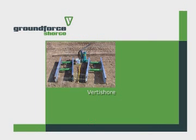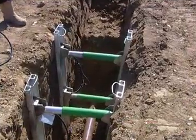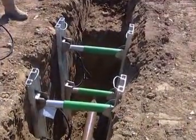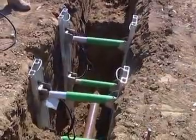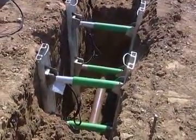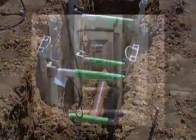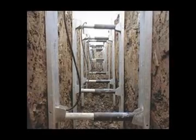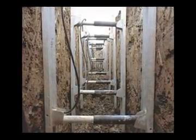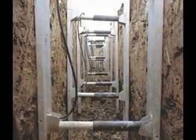The VertiShore system is a compact, lightweight shoring unit ideal for supporting relatively shallow trenches up to 2.1 metres deep by 1.6 metres wide in good, stable ground without any groundwater present. The units are designed to be used for short-term applications and are installed intimately along the trench at approximately 1.2 metre centres without any trench sheeting.